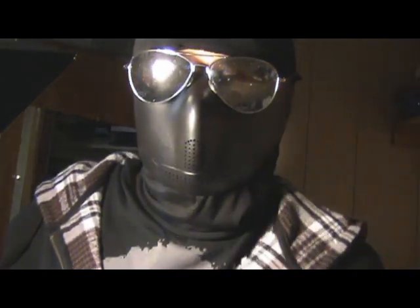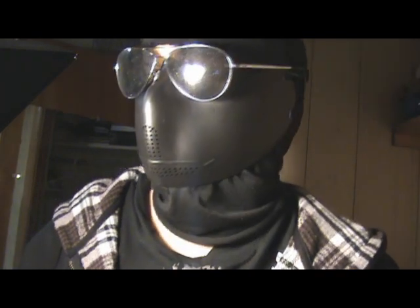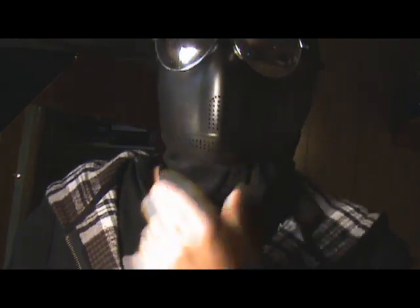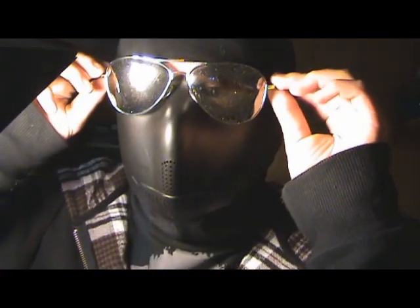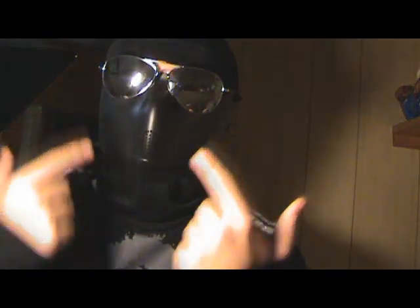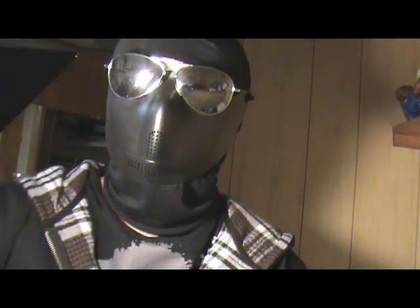I'll put this on real quick. Alright, as you can see it's on my face. It's probably hard to talk with on — you probably can't hear me right now. I can breathe fine. How stupid — you can see my face right through the glasses. How stupid am I, god.